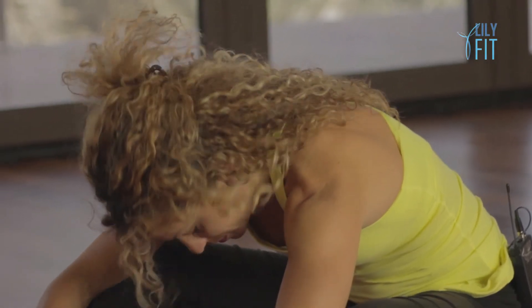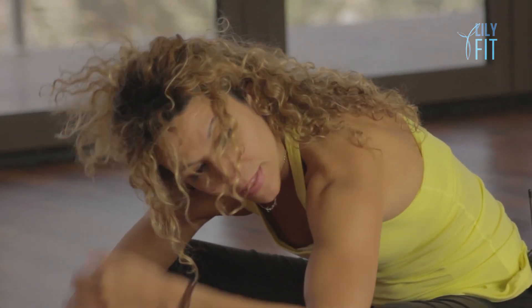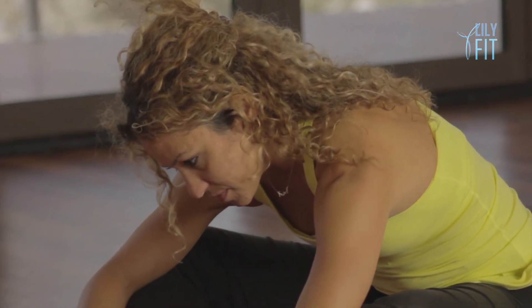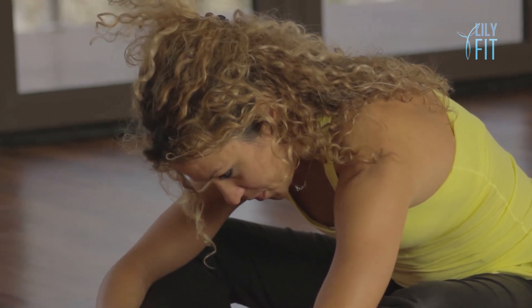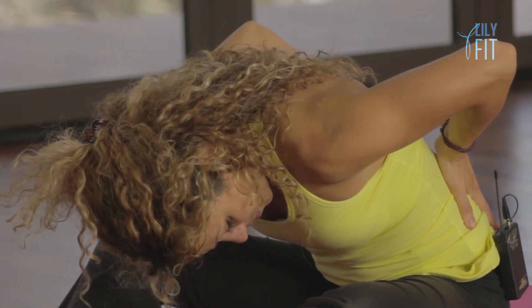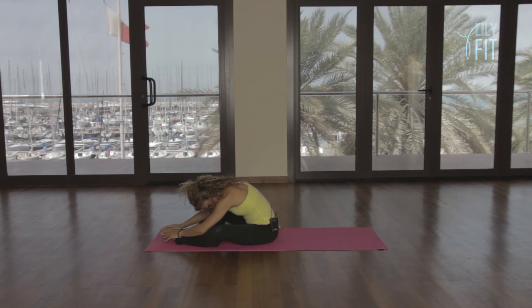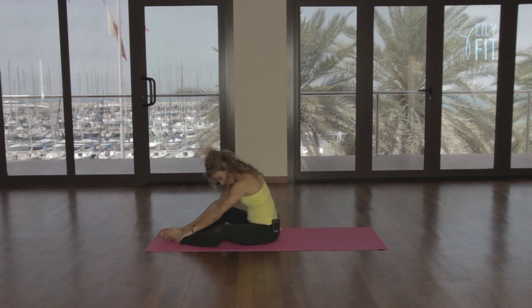You want your feet together, knees apart, and you're going to try and get your head as close as possible to your feet. Just a stretch and breathe here a little bit. Take two more breaths, breathing into the back of the ribs. And roll up.